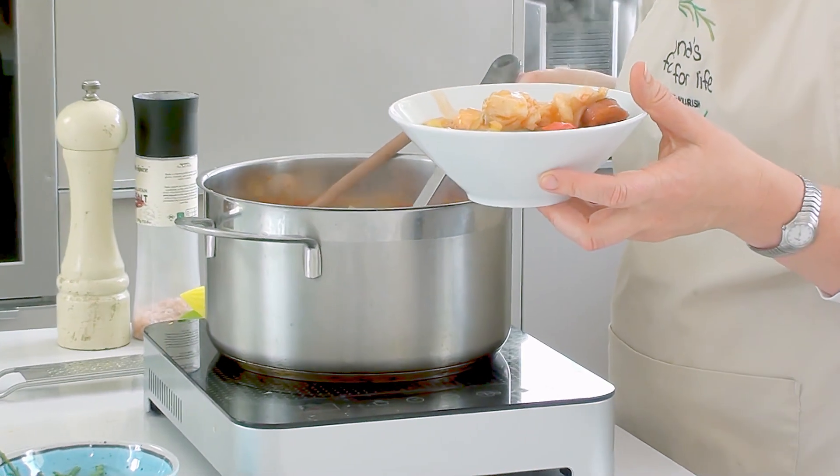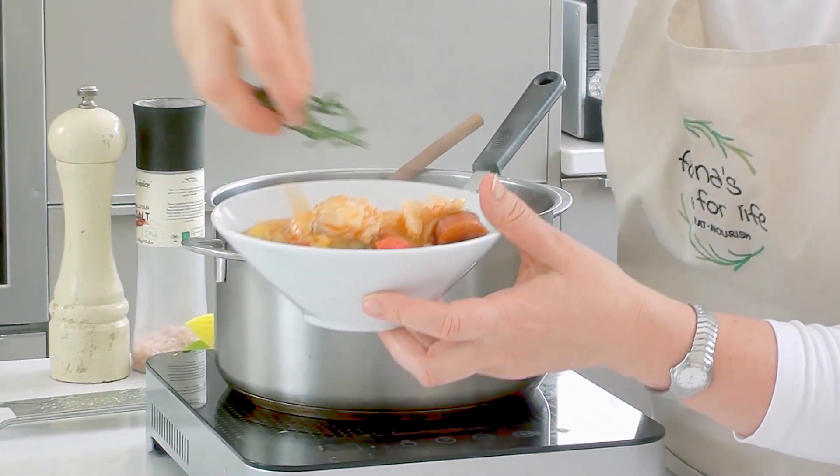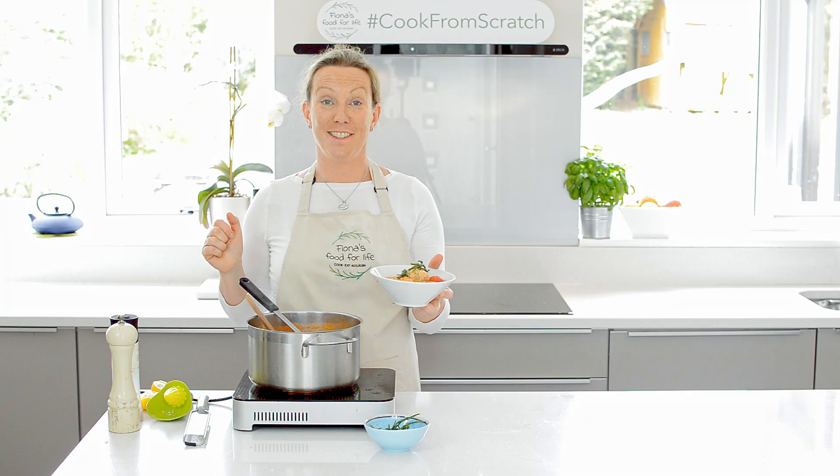So here you have a one-pot meal in 20 minutes. Top it off with a halophyte which is called samphire, and enjoy.